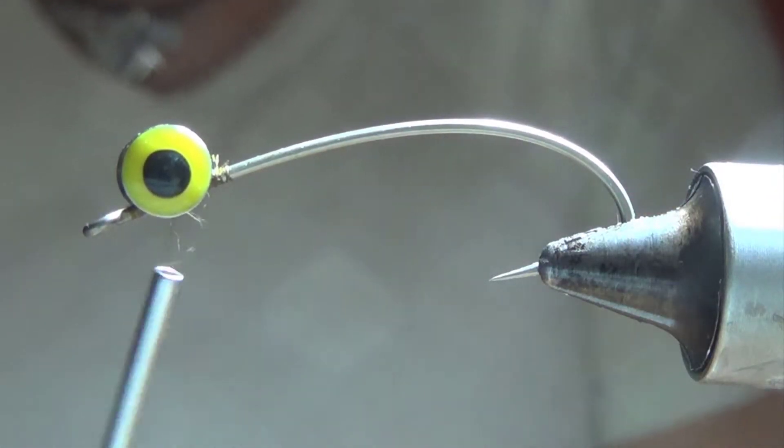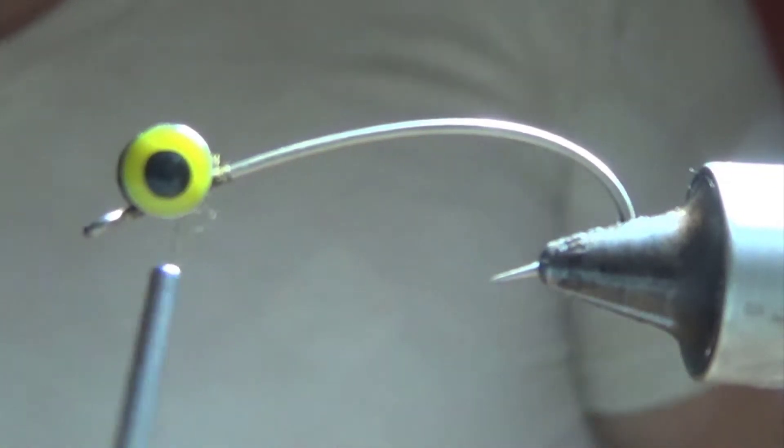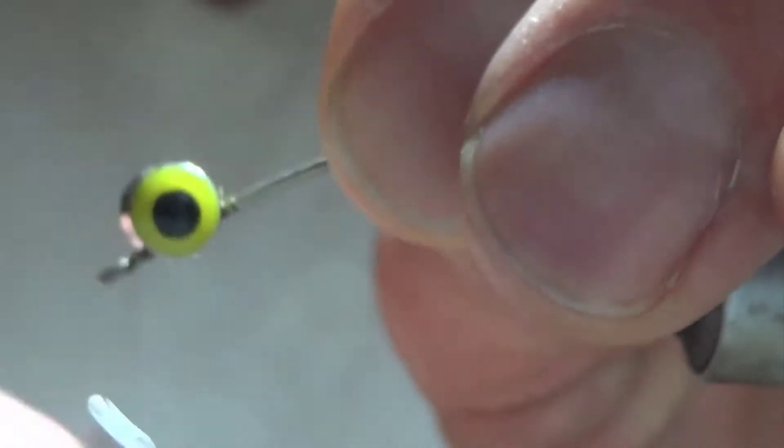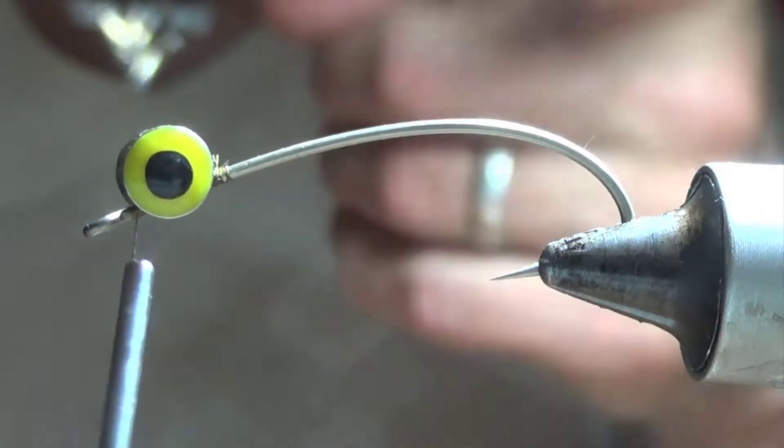You can also use the chain from Venetian blinds — I've got a whole bunch of different sizes of that. But the lead eyes — and they're not really lead, I don't know what the hell they're made of — they're kind of fun. They look like a little fish looking at you.